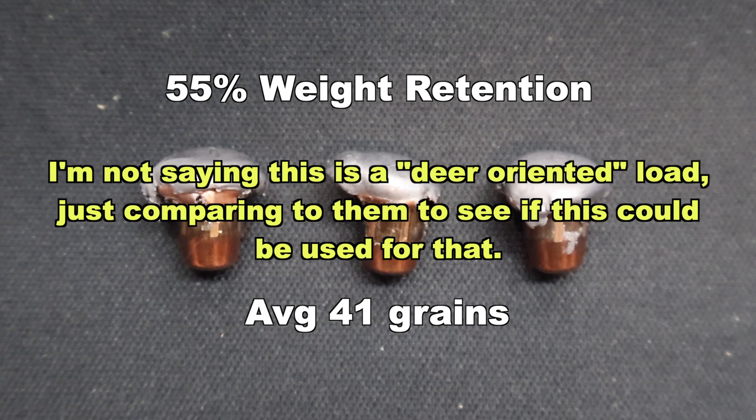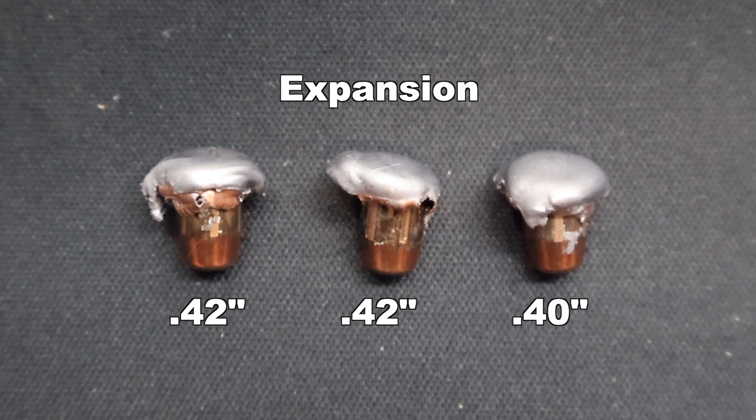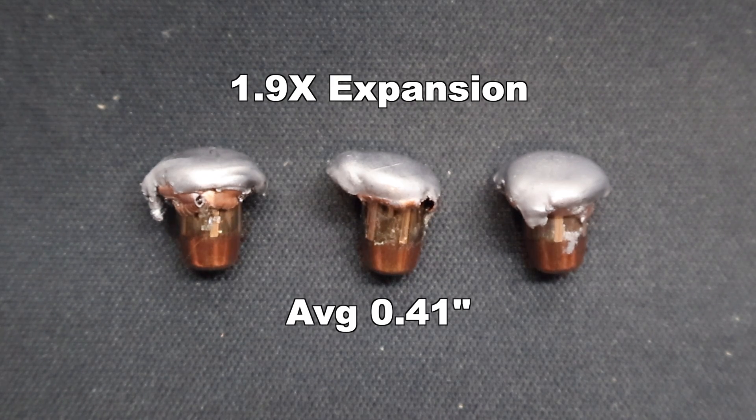Onto expansion, we saw .40, .42, and .42 inches respectively, for an average of .41 inches. That works out to 1.9x expansion, which is a little bit on the low end compared to some of the more deer-oriented .223 loads I've tested.